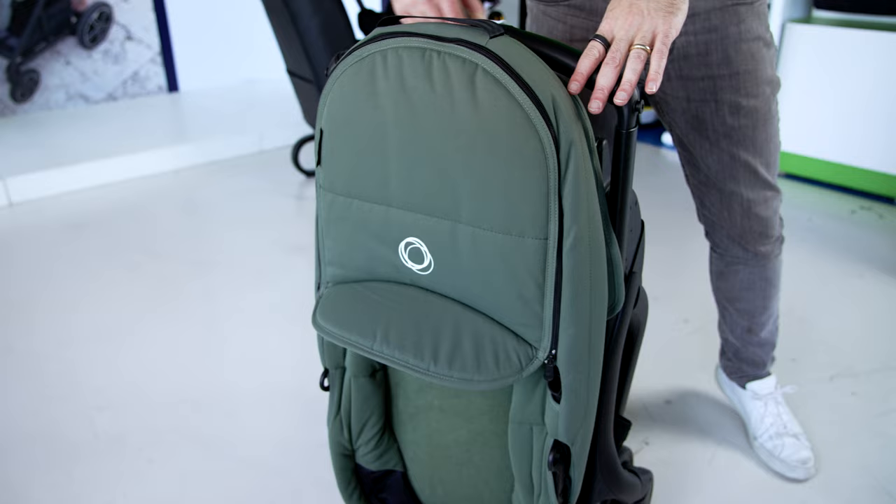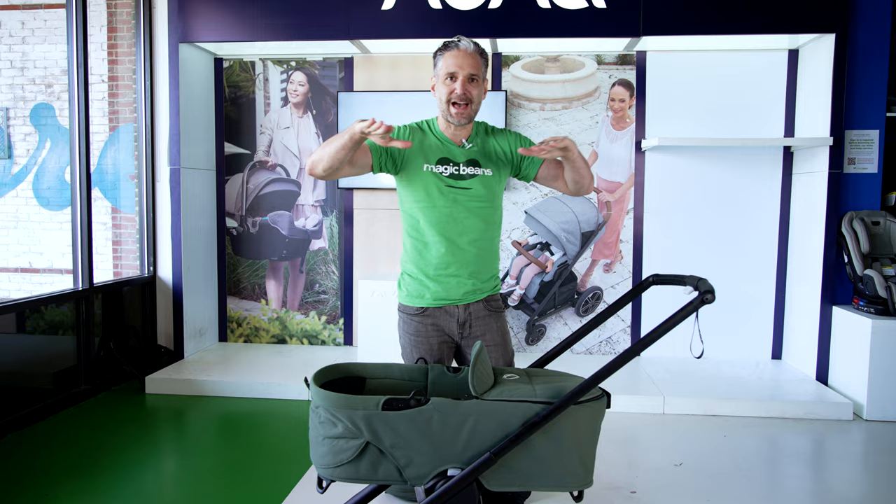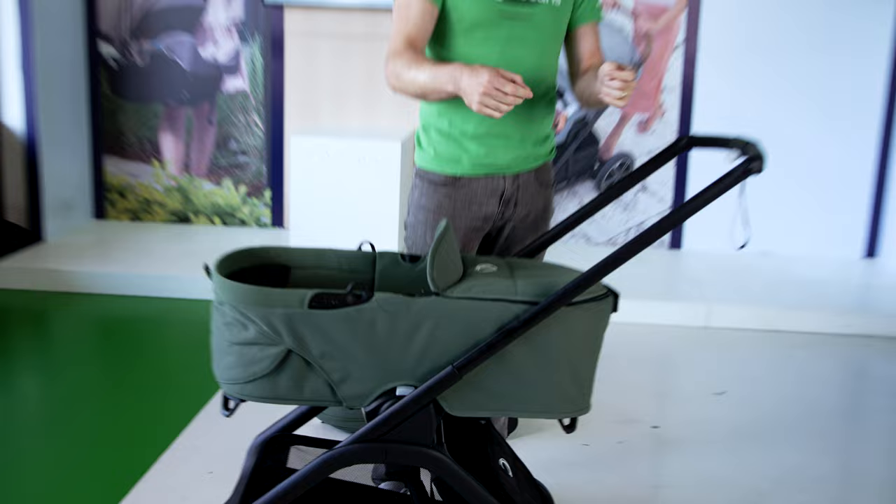Remember, a bassinet is the best way to carry around or move around your new baby because your neck muscles are developing in the first couple weeks and months, and we want them to be as flat as possible. Lots of strollers are newborn compatible and those are still super safe, but our recommendation is if you have the opportunity to get a bassinet, use a bassinet.